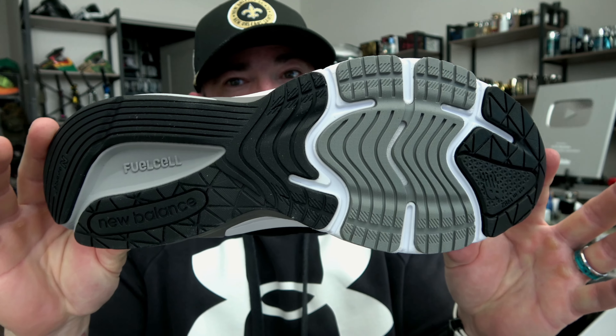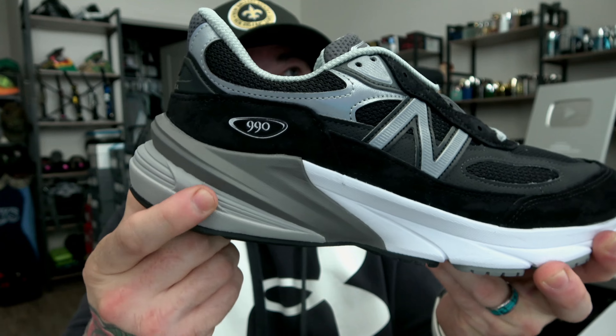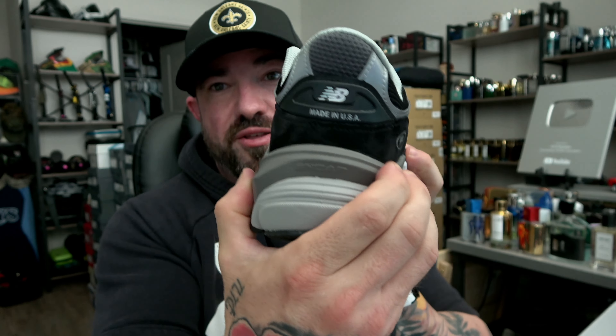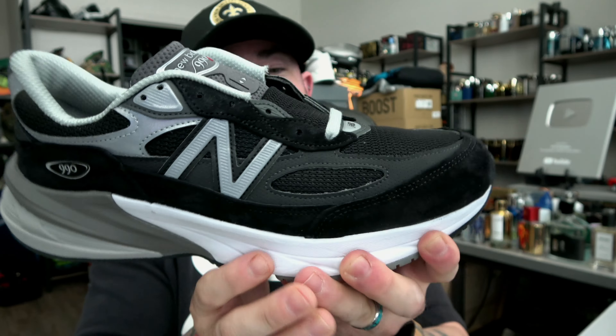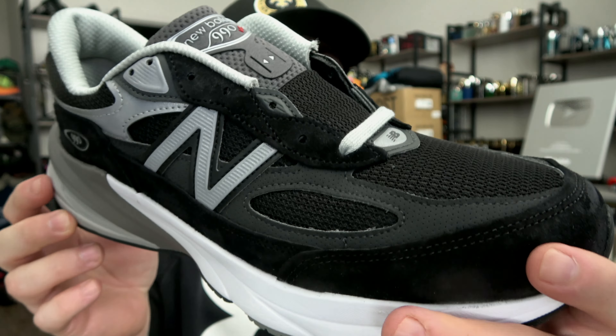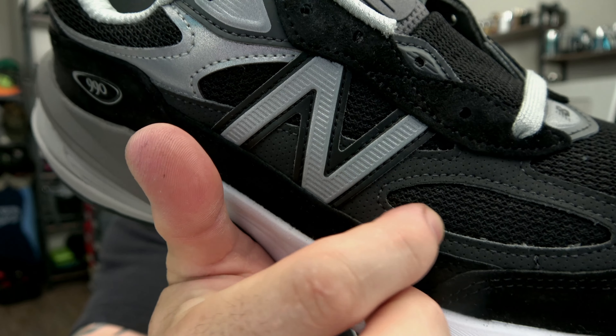You can see the black, gray, and white. You have Fuel Cell in the rear — this lighter gray foam is their Fuel Cell foam. You have their ENCAP system, which is a thicker polyurethane shell injected with a lighter EVA foam. And I'm pretty sure this is their ABZORB foam — it doesn't label it, but it has the squishy feel and rebound consistency of ABZORB. Coming up the sides, you have that beautiful black pig suede they like to use, and a smoother nubuck perforated inlay.